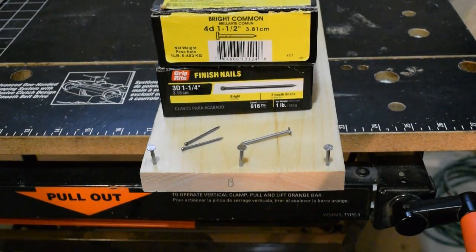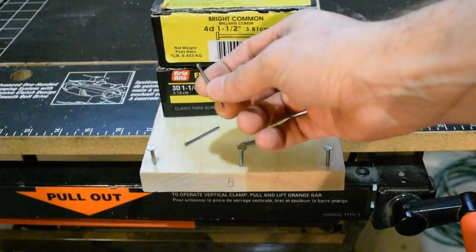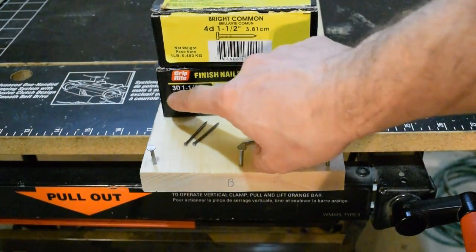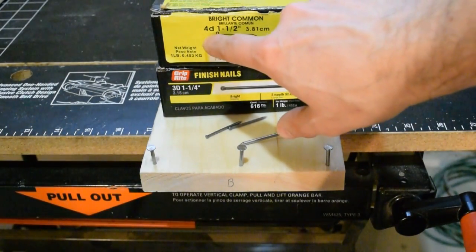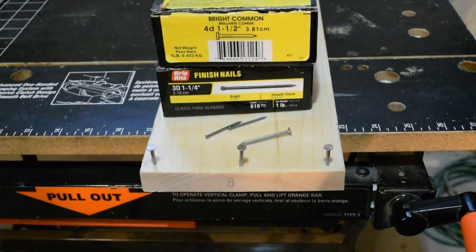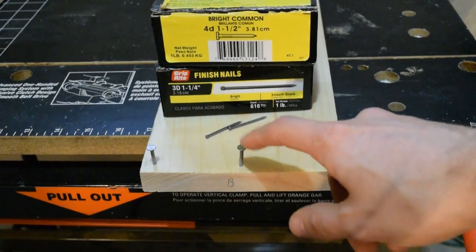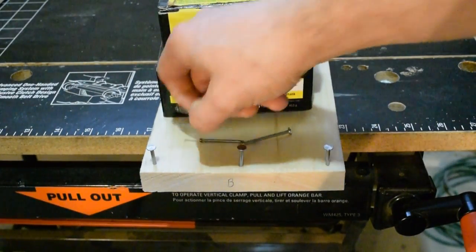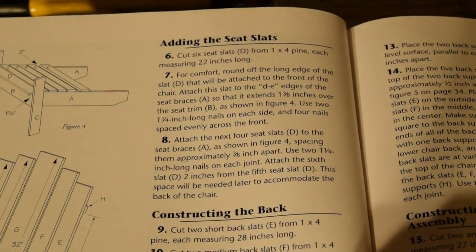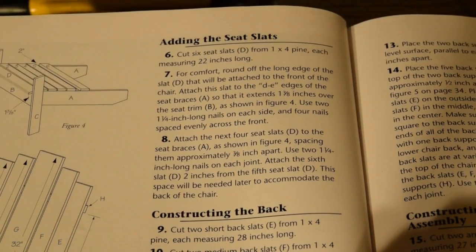I've backed up a step and taken the seat trim — board B — off again. The nails I originally used were little finish nails, one and a quarter inch long, and I figured they were too small. What I have here are a box of 4D one-and-a-half-inch nails. These are a little bigger than the recommendations in the instructions, but I think they're going to hold this together much better. Now that I've got the right nails in place and the chair is a bit sturdier, I can move on to Steps 6 and 7.